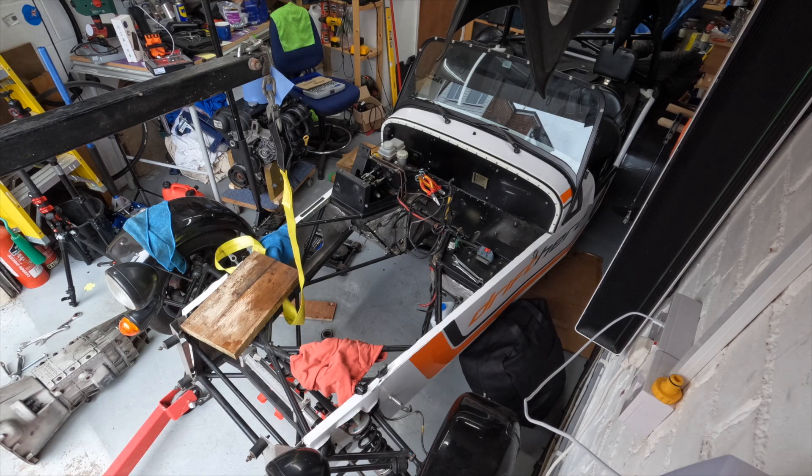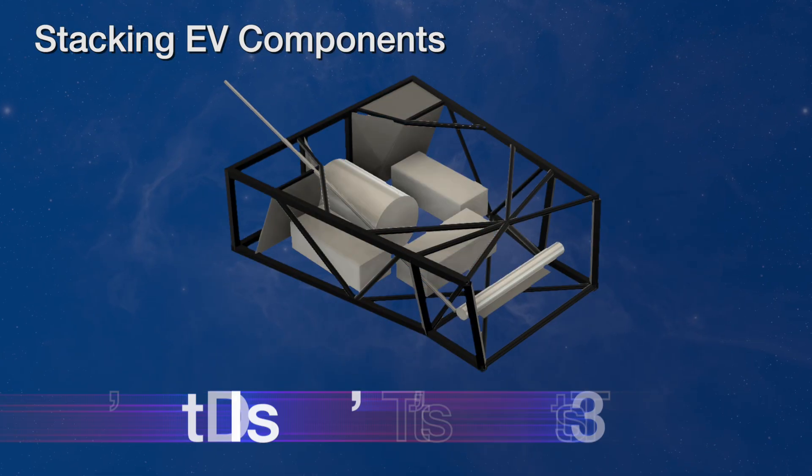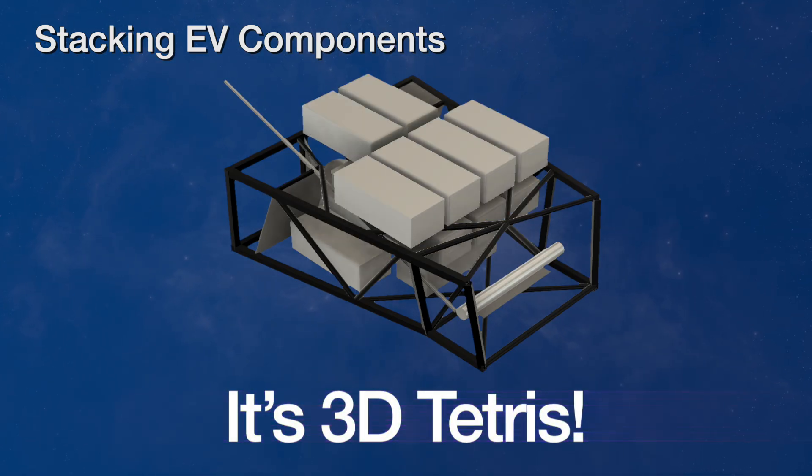By the end of the video, I'll have a shell with most of the electrics, seats and suspension remaining, but no engine, gearbox or fuel tank. That will leave the basics of the shell that I can then 3D scan and start to figure out where to shoehorn in a motor, inverter and as many battery modules as will fit. I'm leaving the electrics and brakes in place for the time being, until I can decide how much I'll need to play around with them in the shoehorning process.